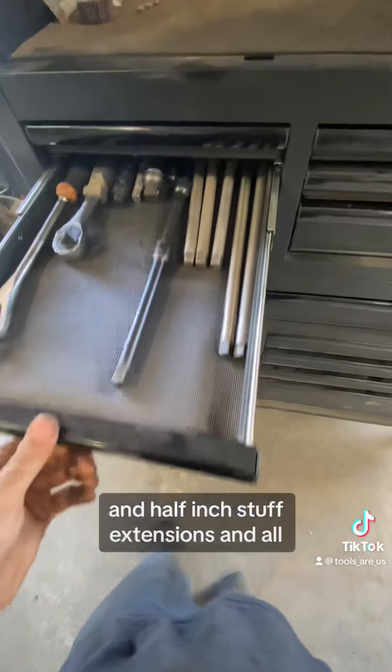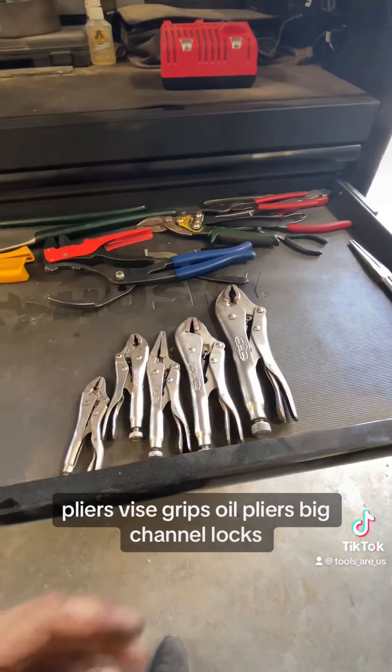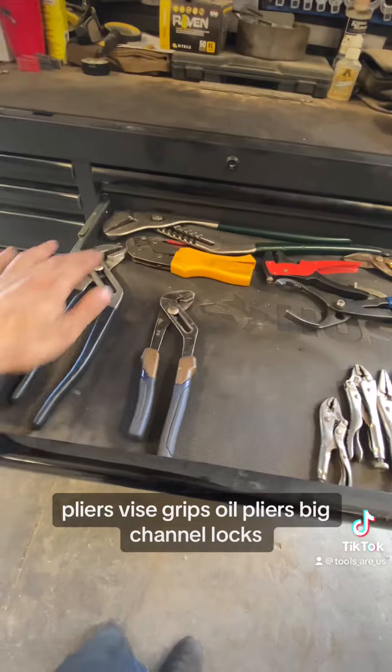More ratchets, half-inch stuff, extensions and all that. He also has pliers, vice grips, oil pliers, and big channel locks.